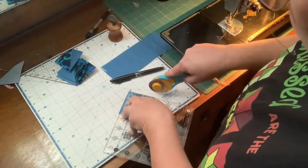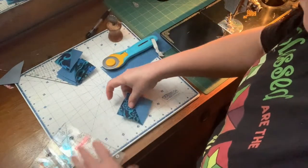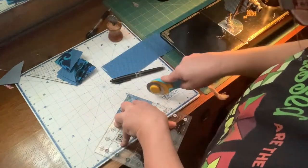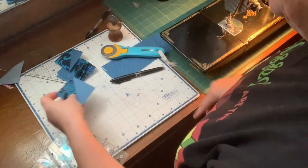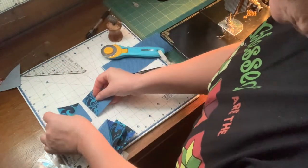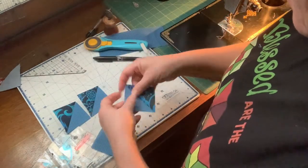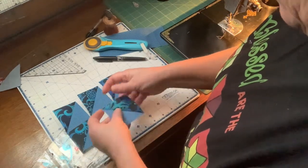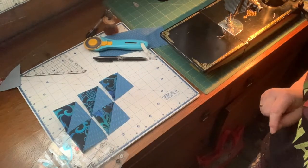Again, four edges trimmed. After you get your nine half square triangles, it doesn't really matter which way you face the dark and the light because you can rotate it any way you want in your 12-inch block. Just make all of the darks pointing in one direction and all of the lights pointing in another, and sew it like a nine patch.